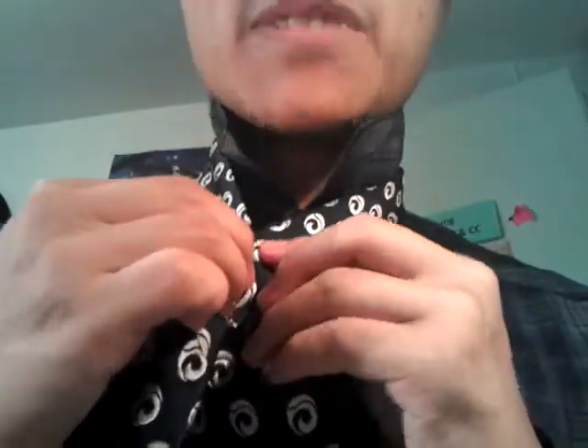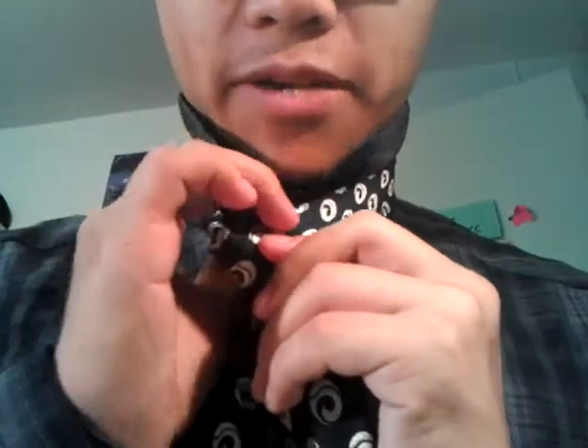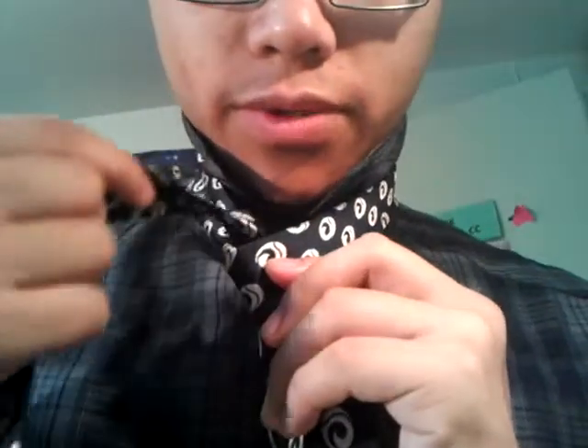Alright, so position it — the big end goes right where your belt is. Make your dimple. To some extent my videos are actually mirrored because I'm left-handed. If you're left-handed, then it's not mirrored.